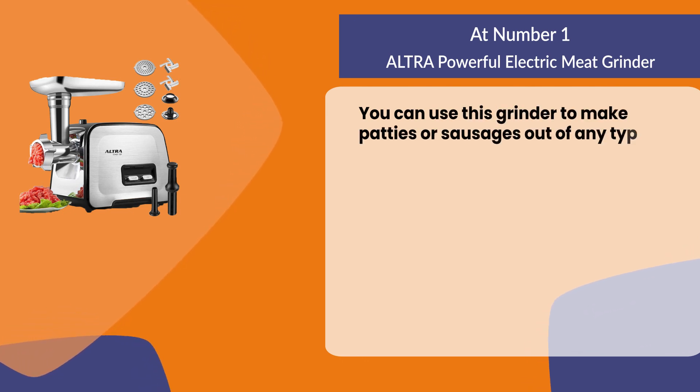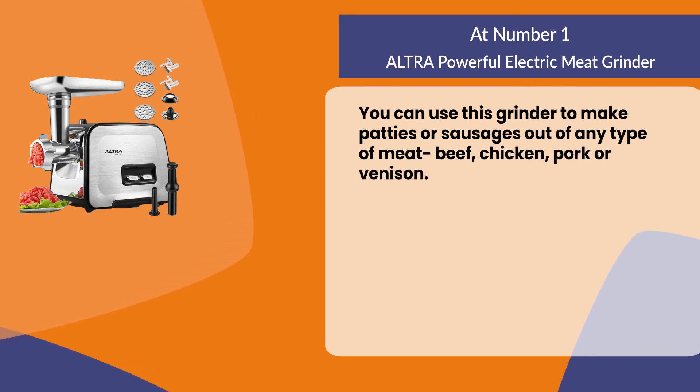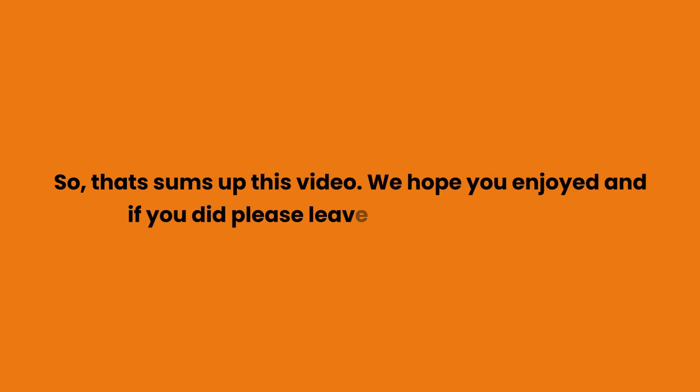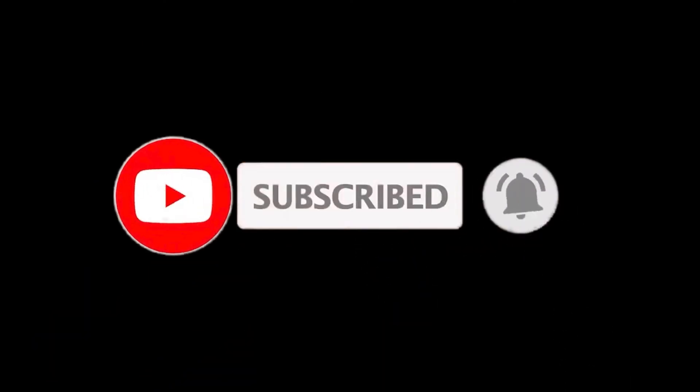You can use this grinder to make patties or sausages out of any type of meat — beef, chicken, pork, or venison. That sums up this video. We hope you enjoyed it, and if you did please leave a like. If you are new here, press the subscribe button and hit the bell icon. Until next time, have a great day!